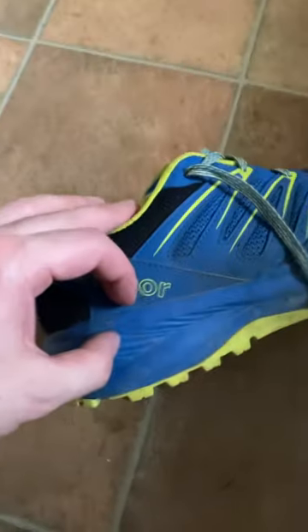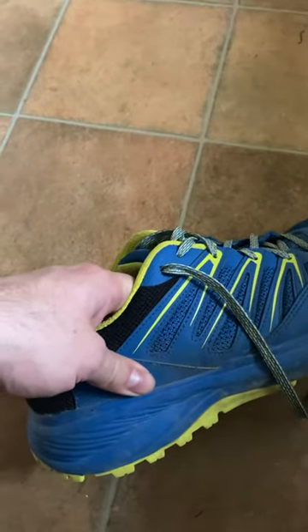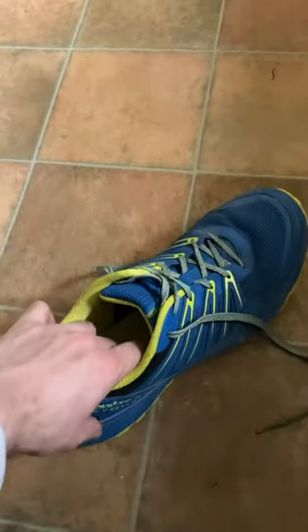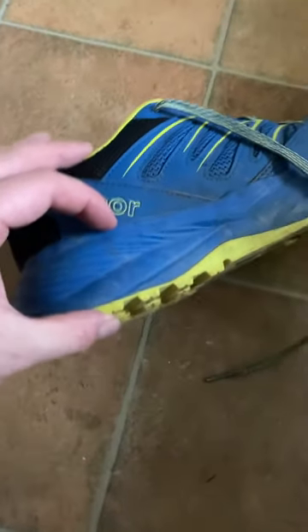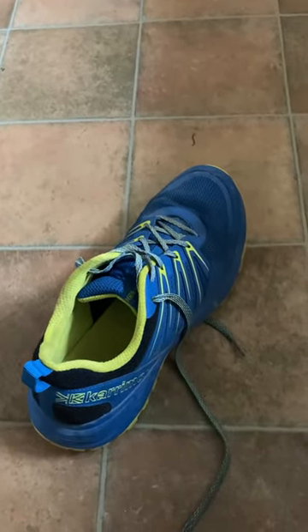They've got a few millimetres of cushioning in them — they've got this AuthorLight or something, some kind of cushioning in there. But under that cushioning they've got this massive big block of stuff which is absolutely rock hard, so you can't use it as a running shoe without having crippling pains in your legs.